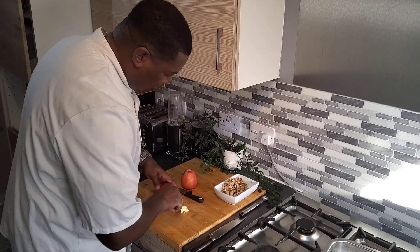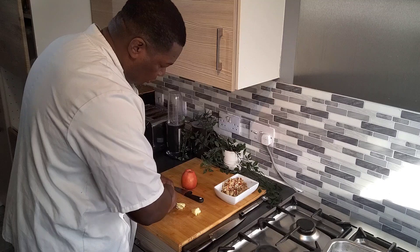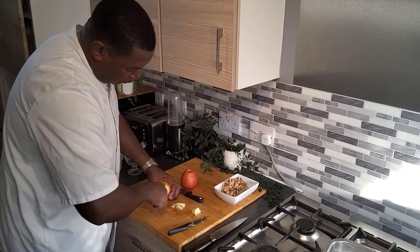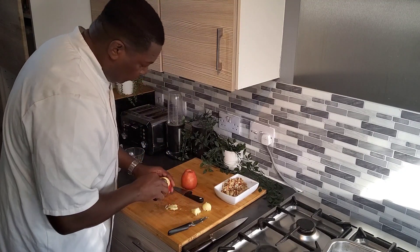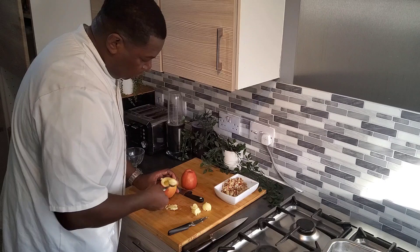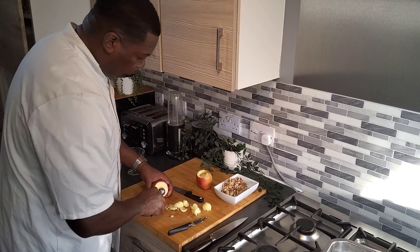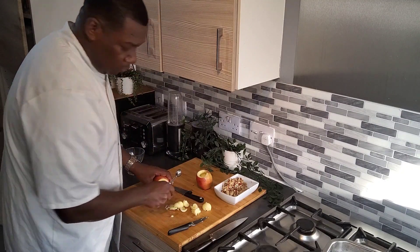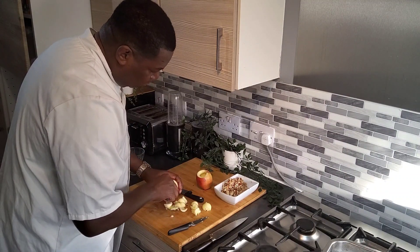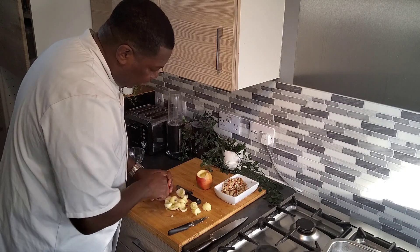So I'm going to take a little bit out of the middle. I'm going to use back some of this but not all.